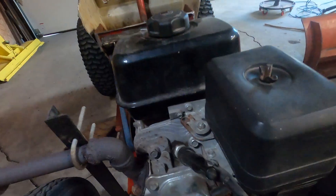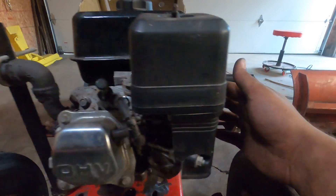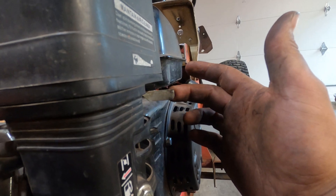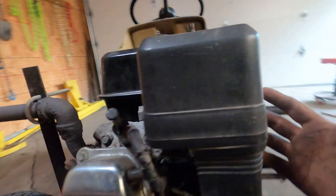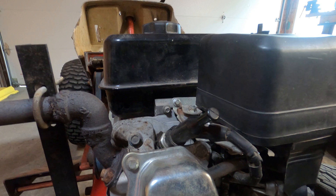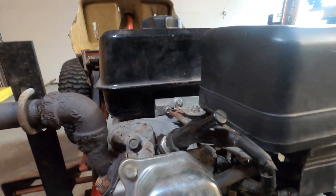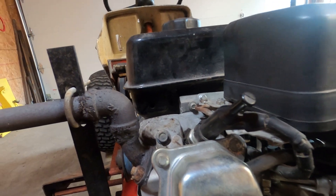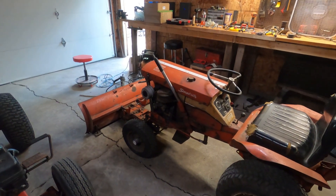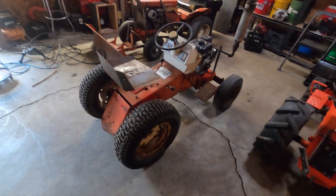The throttle is all goofed up - it doesn't stay if you try to idle it up. Like, that's full throttle, that's idle. If you try to move it, it just goes back. Usually if you just tighten this nut it'll stay, but I think it's so old it's not doing what it's supposed to. It needs work, but at least it drove today. I'm not having any luck with the Simplicity running right now, so at least something ran. Thanks for watching.